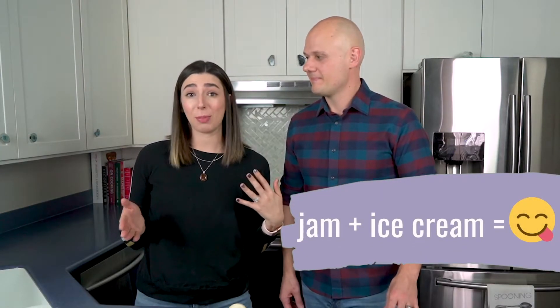We wanted to try this one other way — trying it as a jam would be the best way. We love having jam in our ice cream. If you've never tried that before, you absolutely should. So we're going to give it a go on some vanilla ice cream.